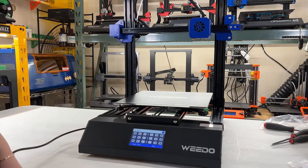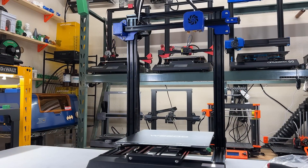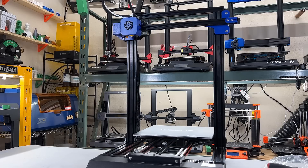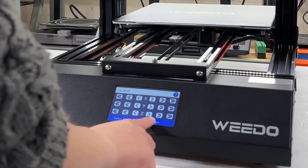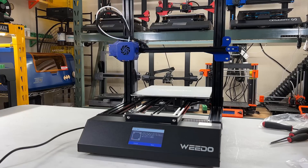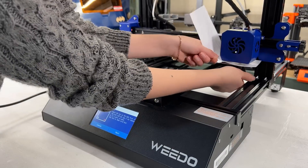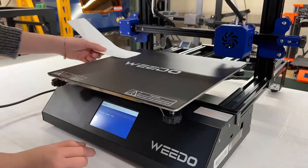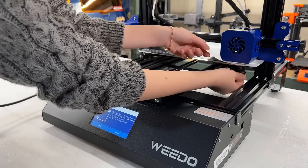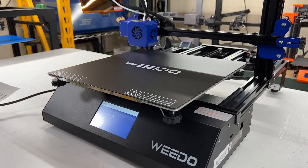As the Z-limit switch is on top, the gantry is going to move to the top, similar to the Z-calibration of the Prusa. It's going to synchronize the height of both sides of the gantry. Okay, we can now select Level Bed. The printhead is going to move to the front left corner. Use the paper test to adjust the height of the printhead and let the nozzle slightly scratch the paper. Do the same to all corners, and it's better to do a few rounds to make sure the distance of a corner hasn't changed when you adjust the other corners.